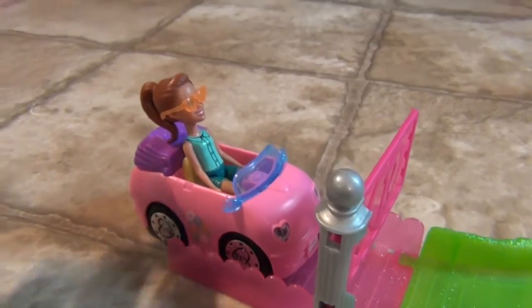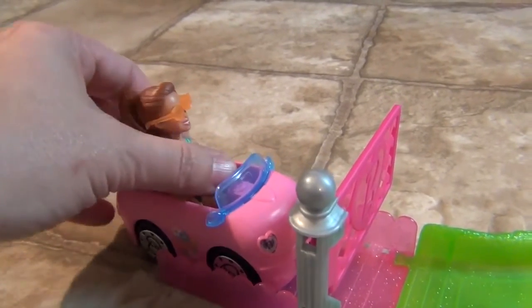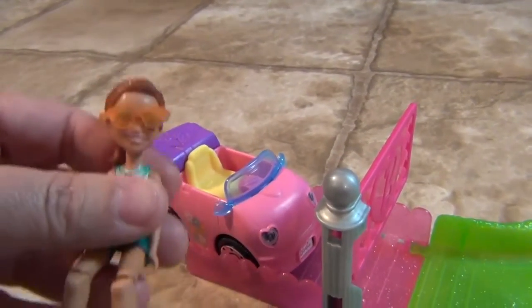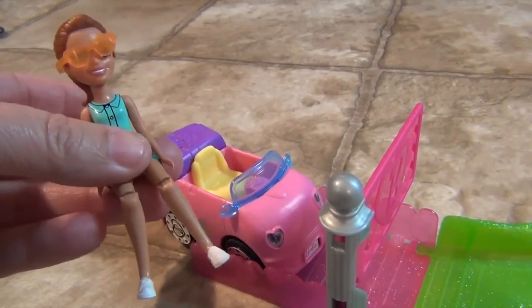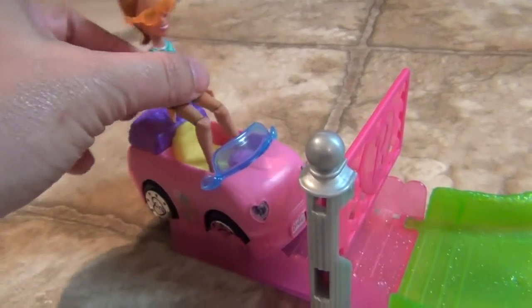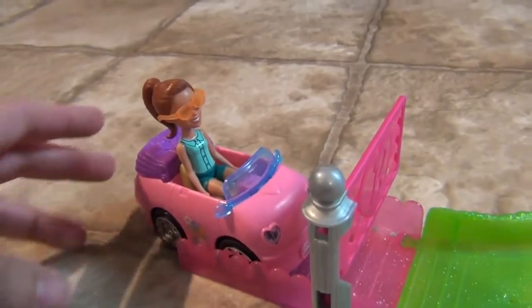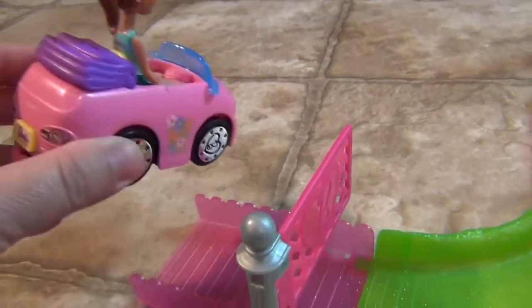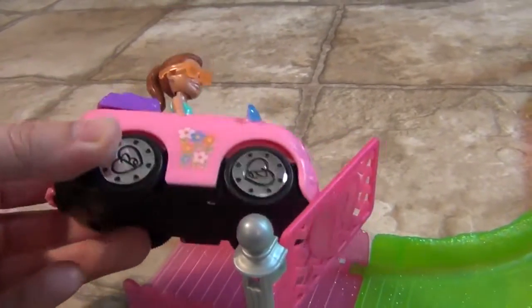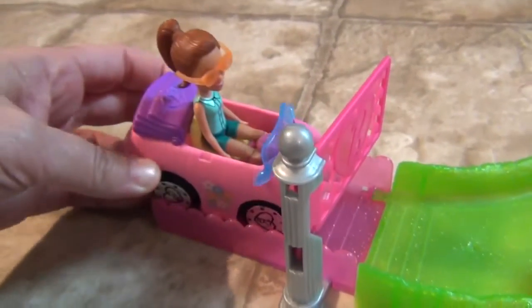Here's Barbie in her car. Her knees bend so she can fit in the car. She has her shades on — they can be on or off. The little button to turn the car on is in the back, and the battery is underneath. It will need one AAA battery.